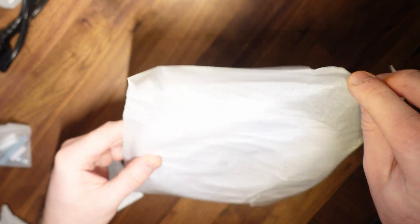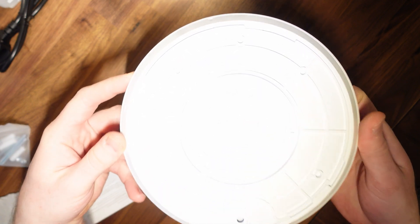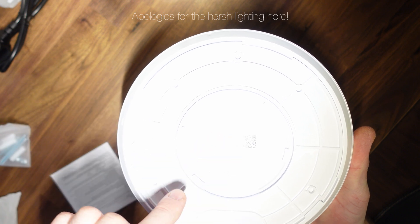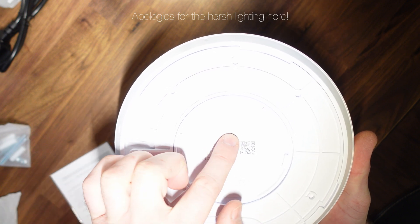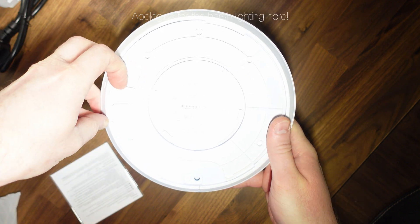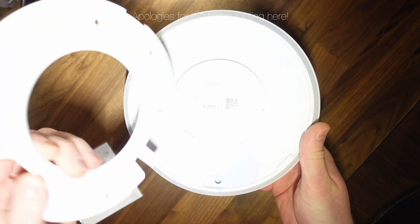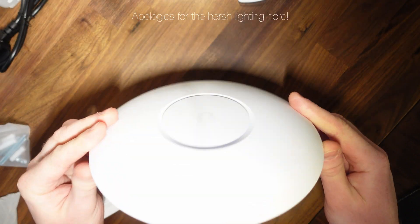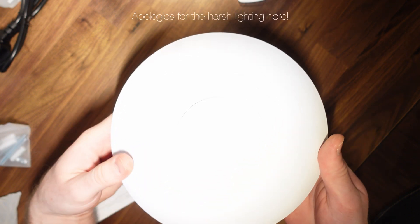This is the main unit — the UAP-AC Pro. The unit seems to be quite big, actually. This is the back of the unit. As you can see, it has various markings, serial number, and a QR code. It's labeled UniFi APAC Pro. To dismount it, you have to lift this tab up, twist it, and then the plastic mounting plate pops up. Turning the unit over, we've got the UniFi logo there — pretty cool.